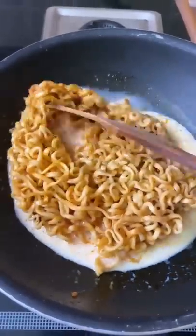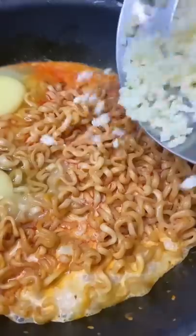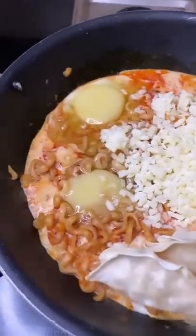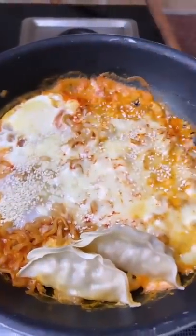So obviously, I didn't waste these noodles. So what did I do? I added a little milk, then 2 eggs and very much — I mean it — very much cheese. Then I added the frozen momos too. These are not cooked; they will be cooked with it. Cover it and cook it for 5 minutes.